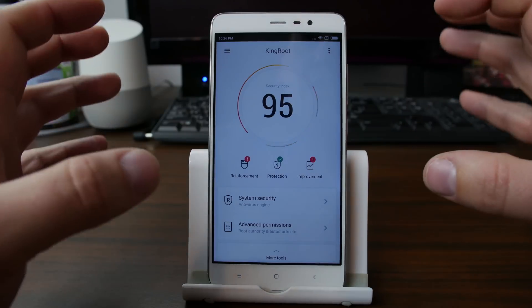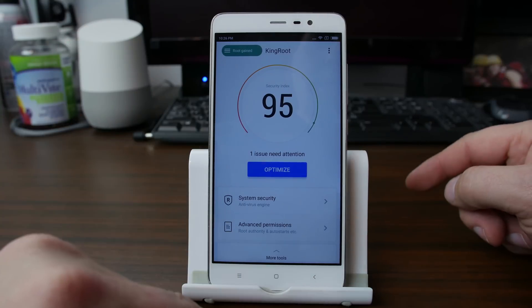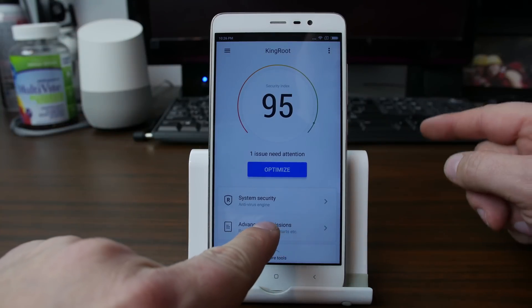It sometimes even puts lock screen ads on your device and can really screw with things, and you really don't want to keep it on your device if you can help it. So SuperSumi gets rid of it and installs SuperSU.